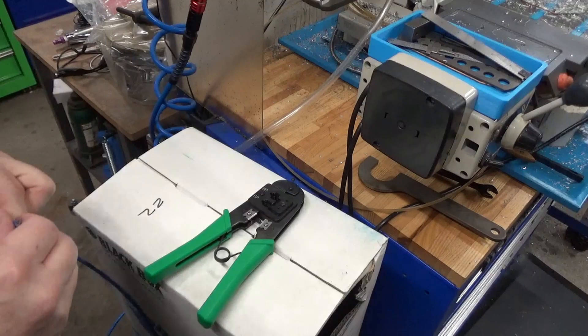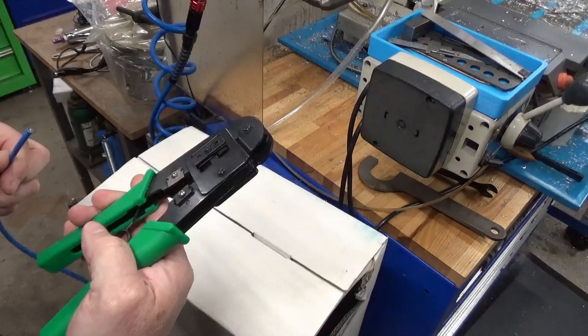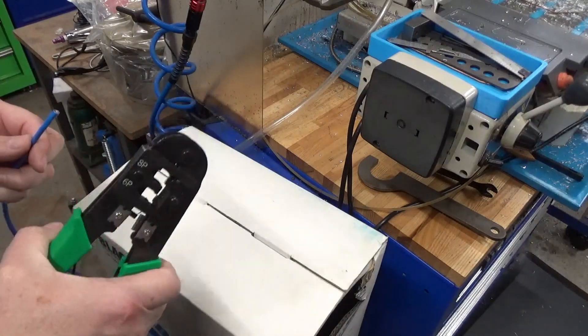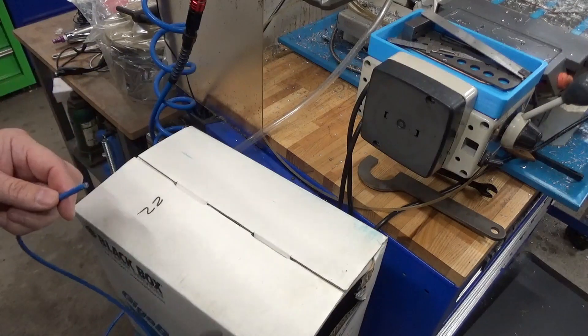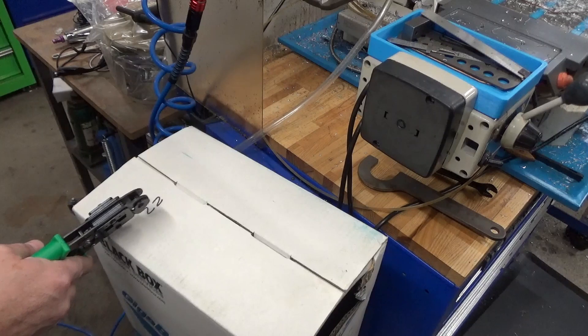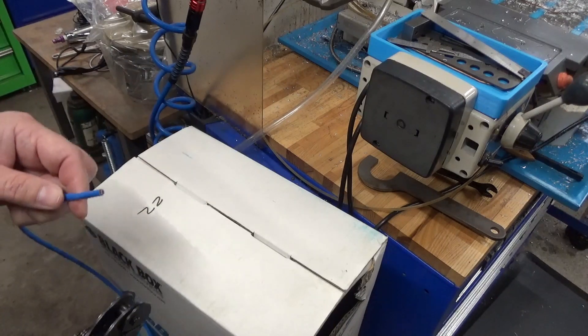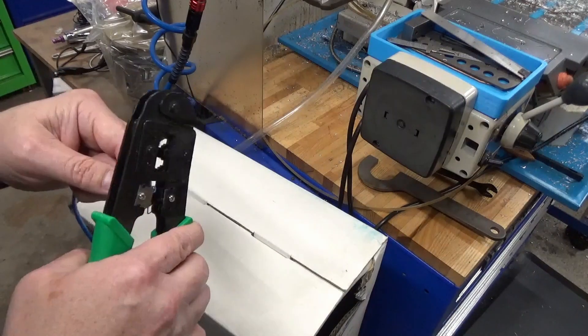I was going to just use an existing Ethernet cable but I can't find any, so I'll make one. I've got a whole box of Cat5e which is plenty good to substitute for a USB cable.